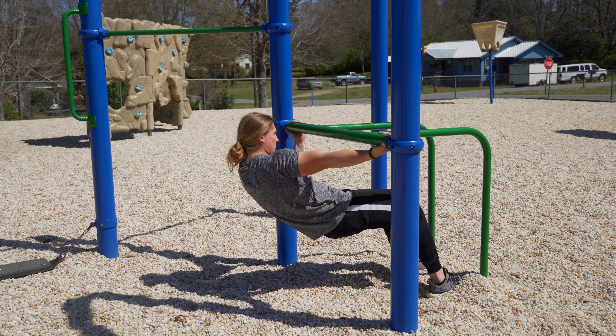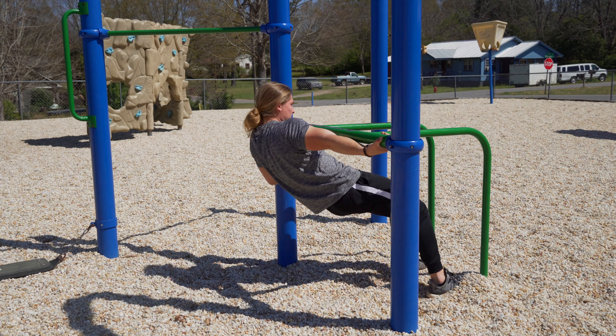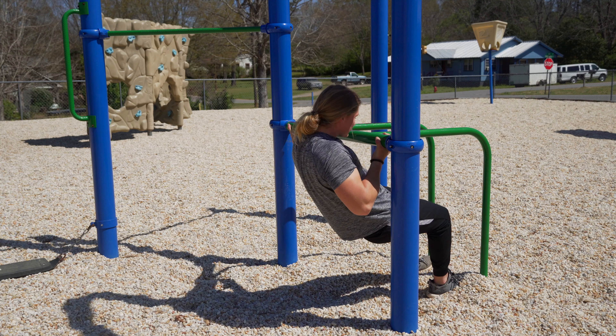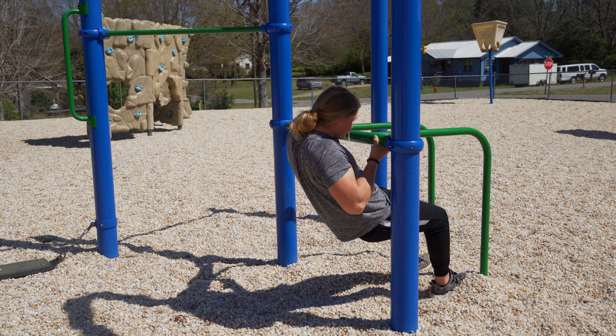Curl your body weight into that side while extending your opposing arm all the way, making sure it's as straight as it can be. Really focus on curling your body weight with that one arm. This is a great unilateral movement — if you have any weaknesses or muscle imbalances, this is a great exercise to address them and bring up that weak side.